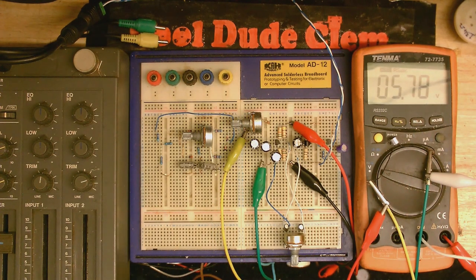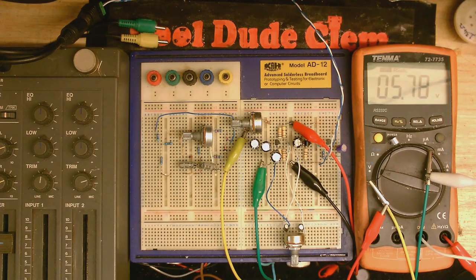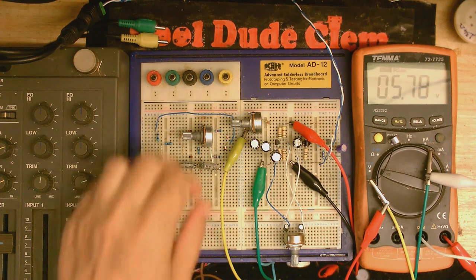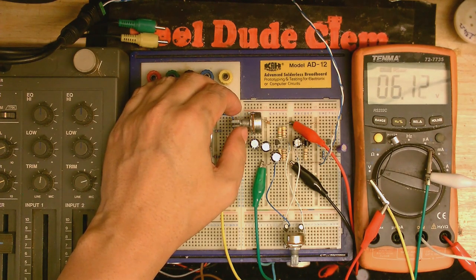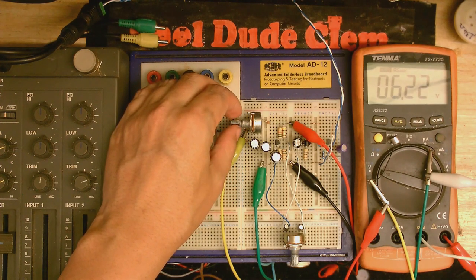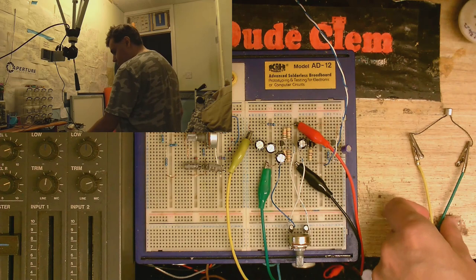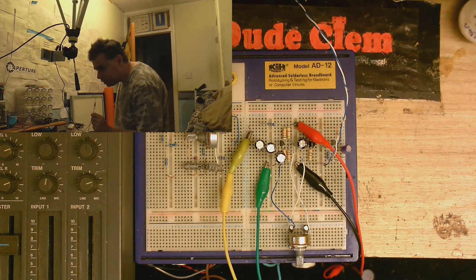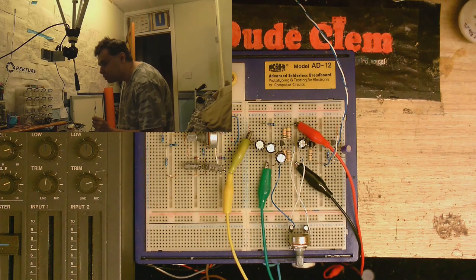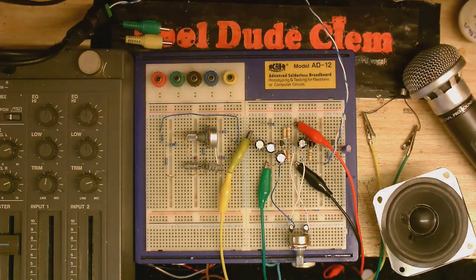It looks like it's experimentation time. I put a 20 kilohm resistor in between the 10 kilohm resistor and the microphone, and now we've got 5.78 volts across it. I'm going to adjust this until we get about 6 volts. Screw it — I'll just put a 33 kilohm resistor between the microphone and the plus. There it is, the 33 kilohm resistor. How does this microphone sound using the exact same gain as before? Yeah, I think it's a little bit louder. That was a pretty good idea. Yes, we can use this with electric condenser microphones and carbon granule microphones. Well, that worked pretty well, I think.